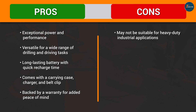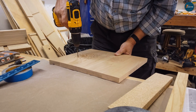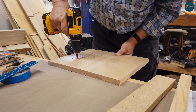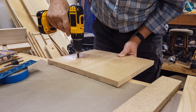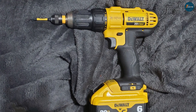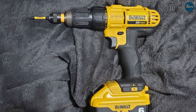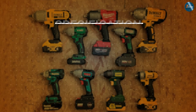Finally, the DeWalt 20V Max cordless drill may seem expensive, but when you consider its power, performance, and features, it's actually a great value for the money. Not only does this drill come with a powerful lithium-ion battery that provides long-lasting performance, but it also includes a charger, a belt clip, and a carrying case. This makes it easy to transport and store, and it ensures that you always have the tools you need for the job.